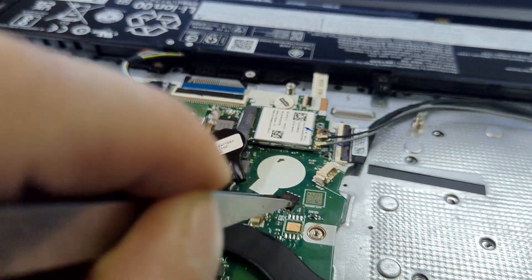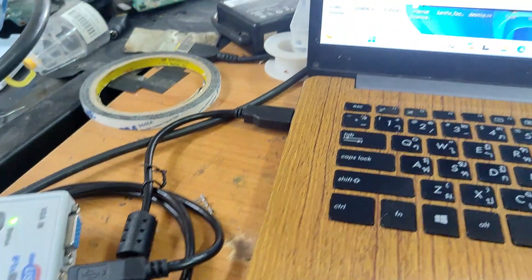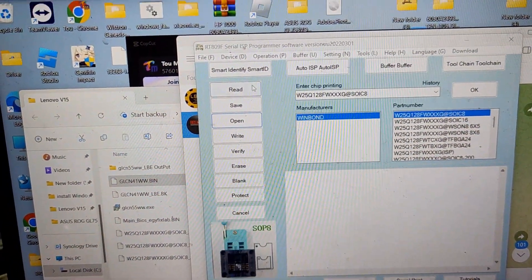Detach the ROM chip from the laptop and connect it to a BIOS programmer device. Then, flash the BIOS firmware to the chip.